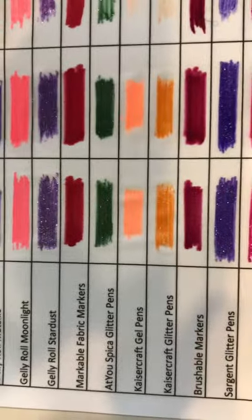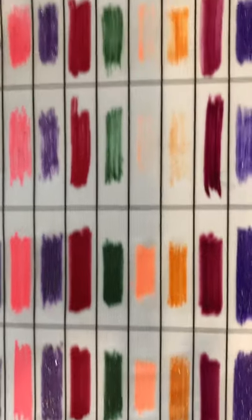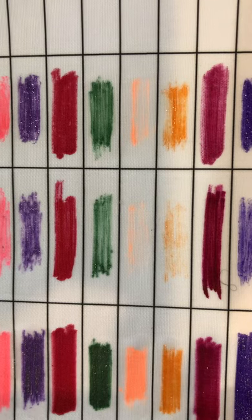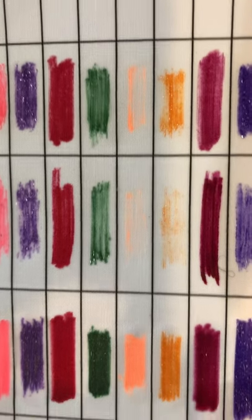These two up here are the Kaiser Craft gel pens. Fine by themselves, fine with fabric medium, but oh dear heavens — look how bad they work on top of fabric medium as well as no-flow. Not a good thing to use.